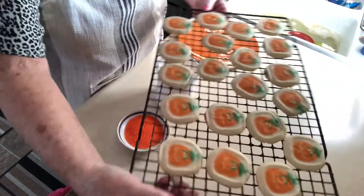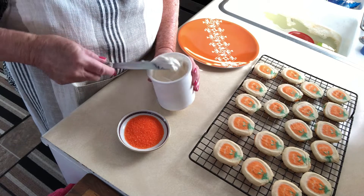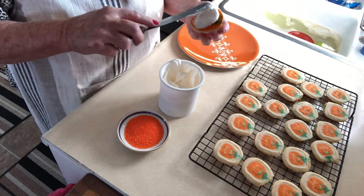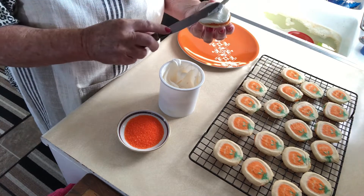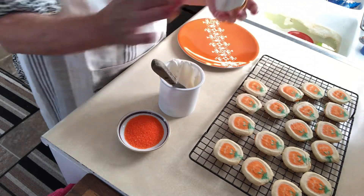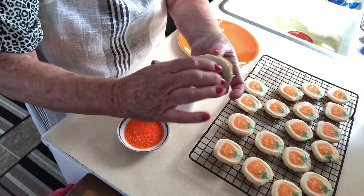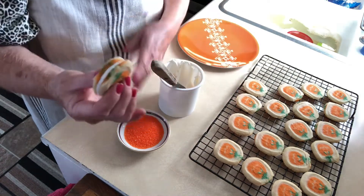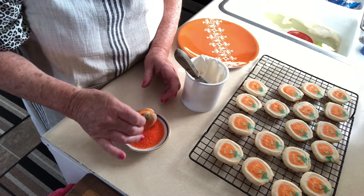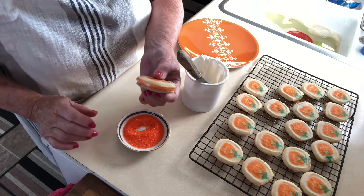These cute little pumpkin cookies are all cooled. You just take your frosting — I'm using a nice vanilla — and you want to put lots on and go over the edges a little bit. Then you put the back on and roll them in the little sprinkles. Look how cute these little pumpkin sandwich cookies are!